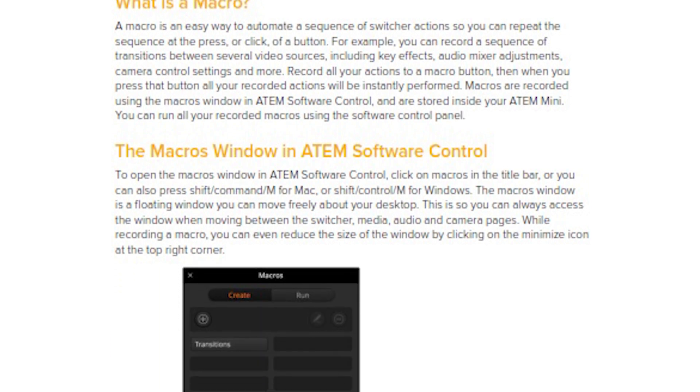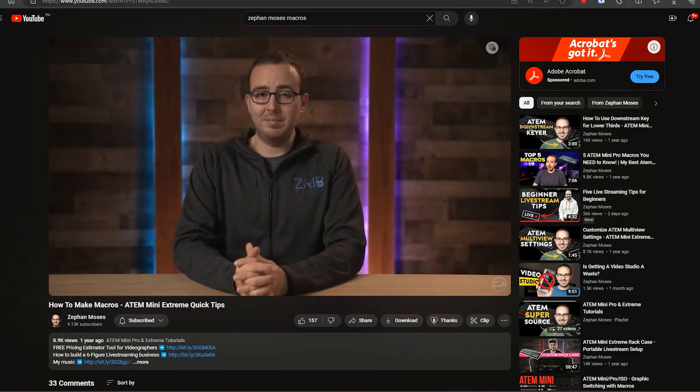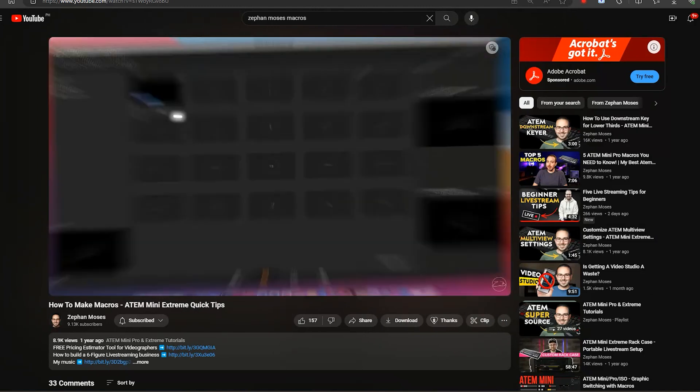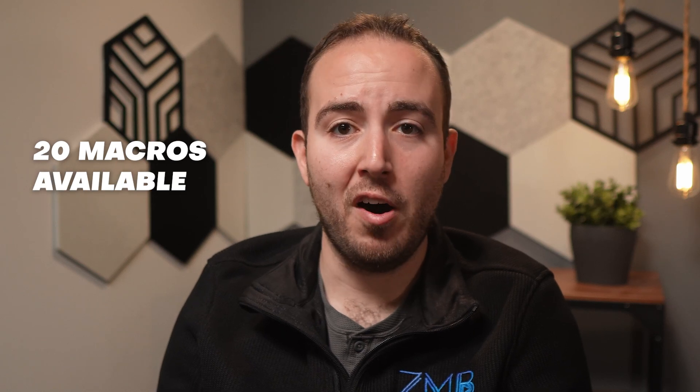On page 83 there's a section all about recording macros. Of course you could watch a YouTube video that shows how to make macros, but in the manual you'll come to realize that there are 100 macro spots and up to 20 macros available on each page. It'll also show you how you can add a pause between your macro actions.